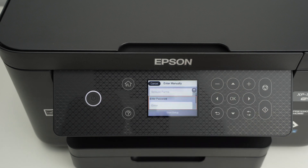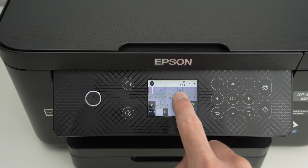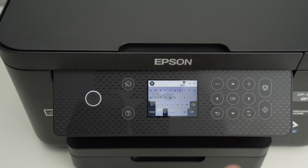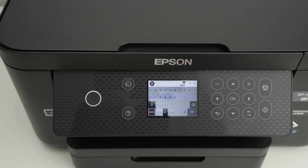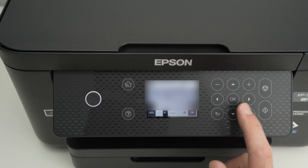Now it's time to enter the password. Press OK and use the keyboard and the arrows to type your password. If your password has some numbers, you need to select on the lower left side '123' and it will switch the keyboard. At the end, go ahead and select OK.